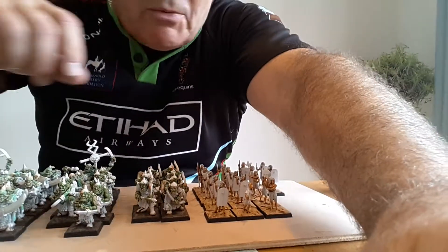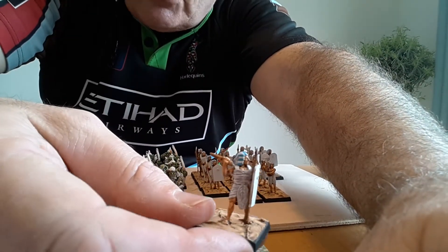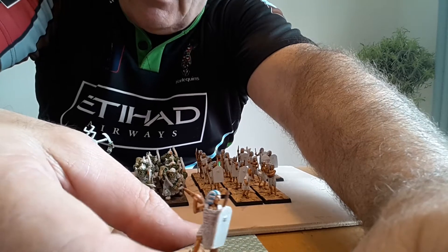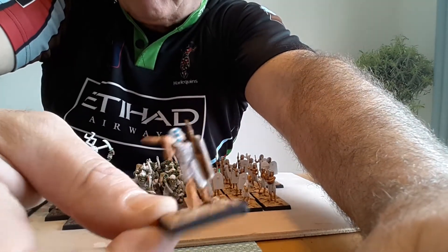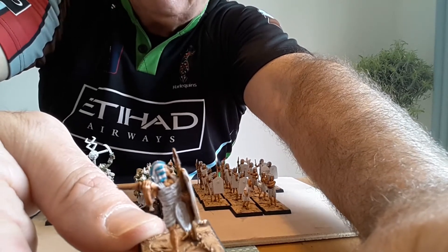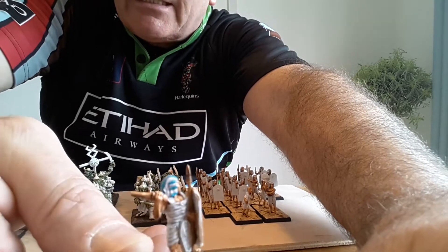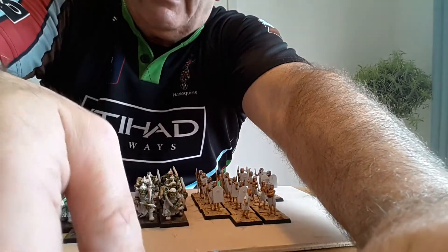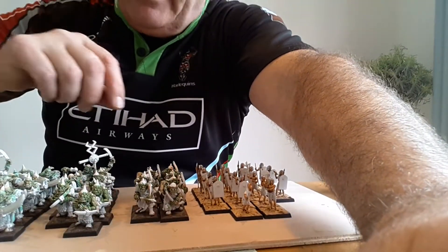Over here we've got the Egyptians which I've part painted. I've done the flesh color, then a brown wash, then highlighted the flesh. I've also done the linen — that cloth — starting with light grey, I think Ghost Grey, highlighted with white. The headdress was grey, highlighted with white, and then I've put light blue stripes on it. These are from Warlord figures.